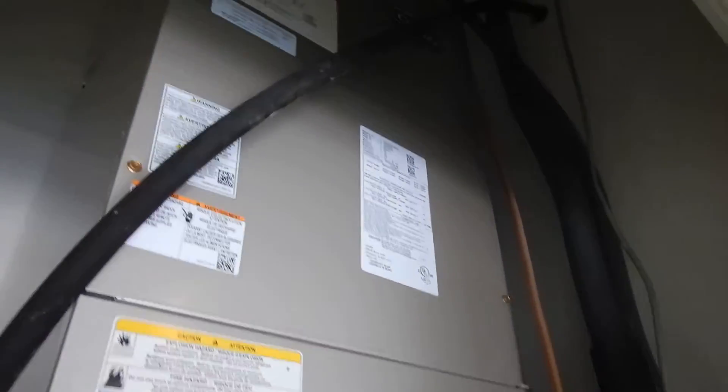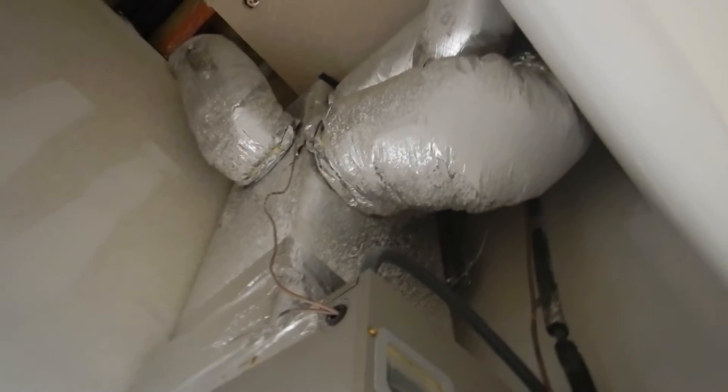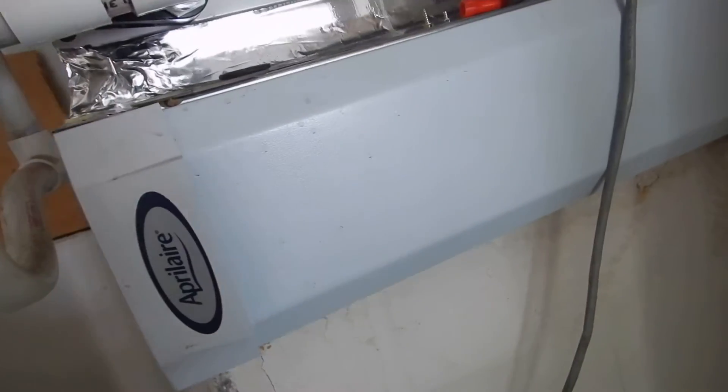This is the downstairs indoor air handler. That's the plenum up there, plenum down here. It's electric. Looks like it's one year old.